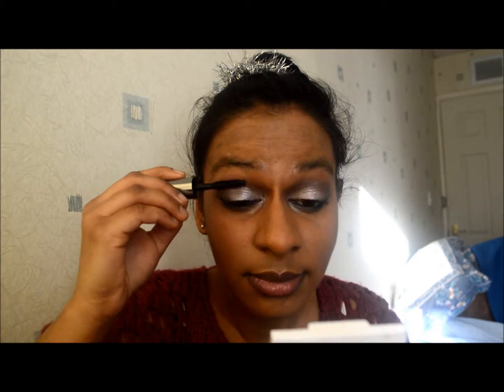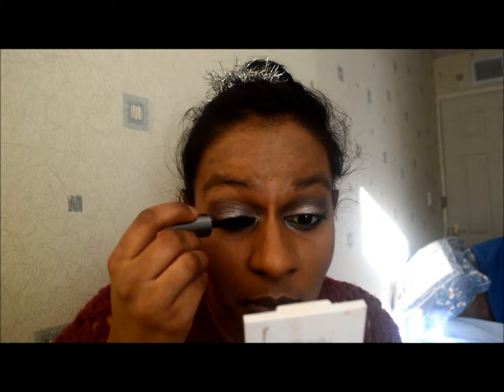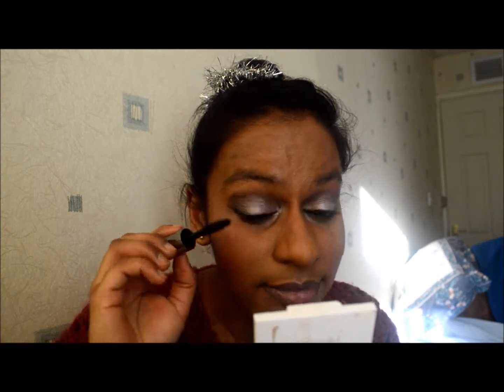Now I'm using the Benefit They're Real mini mascara, which I've had for a while, and I love pairing them both together. This one on top just adds that extra bit of volume. It's a plastic spiky wand — it does hurt sometimes as I tend to poke it in my eyes — but it's really nice for adding extra length and separating my lashes even more.